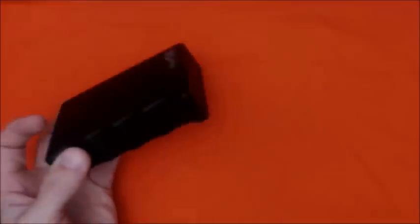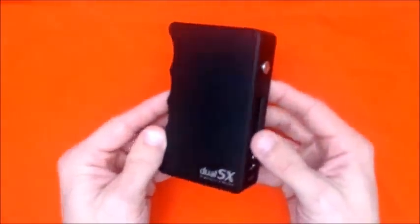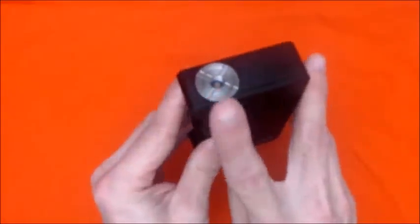Here lies the Dual SX in a nice, conformed cushiony bedding. Let's set the box aside and show you the nitty-gritty of it — check it out. It has nice finger grooves.